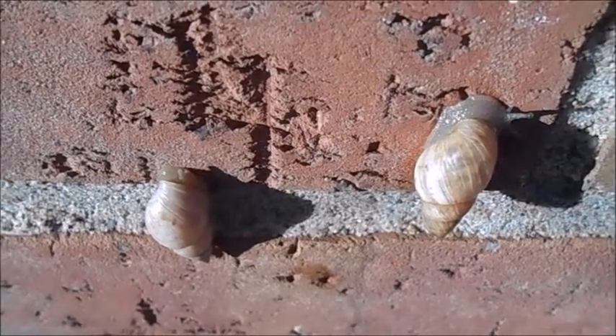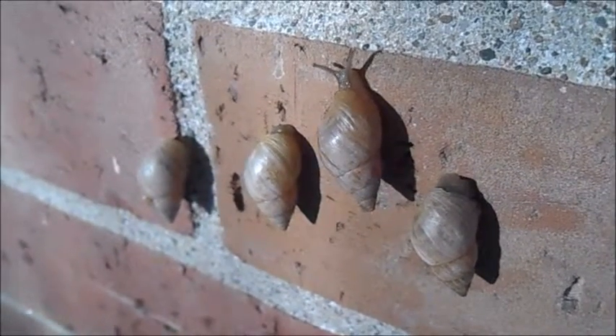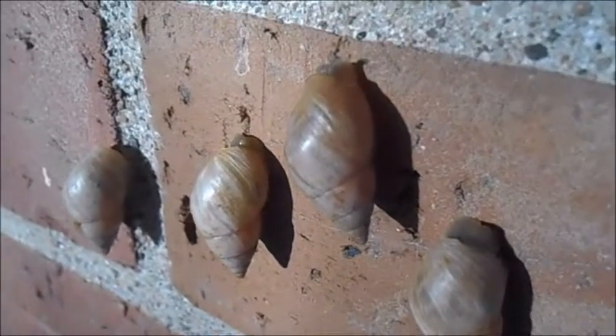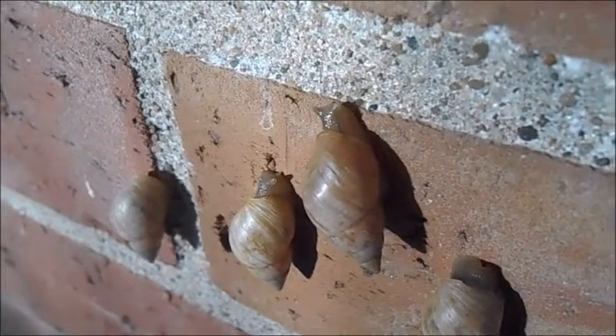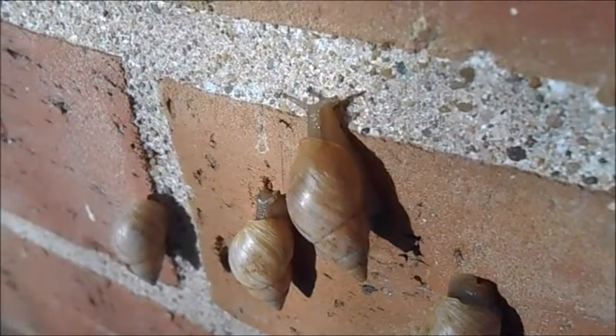They aren't picky eaters like other arboreal snails and it's really easy to keep these in captivity. They'll eat pretty much all the same fruits and vegetables that other common garden snails do. The only challenge is raising them from eggs because when they hatch they're only a millimeter or two in length.